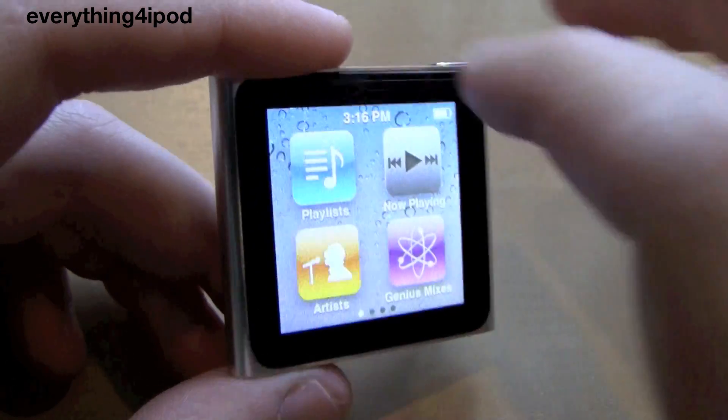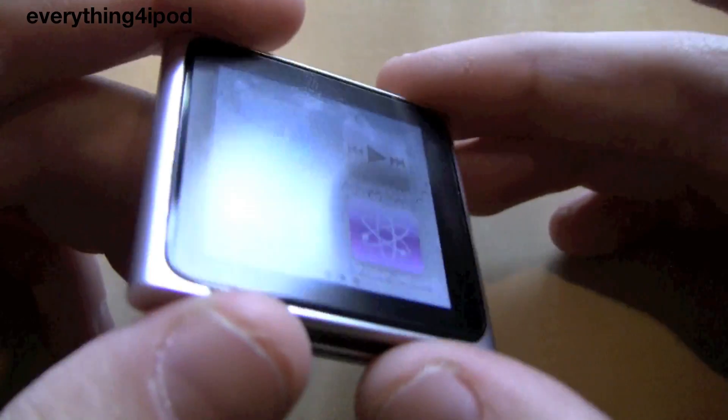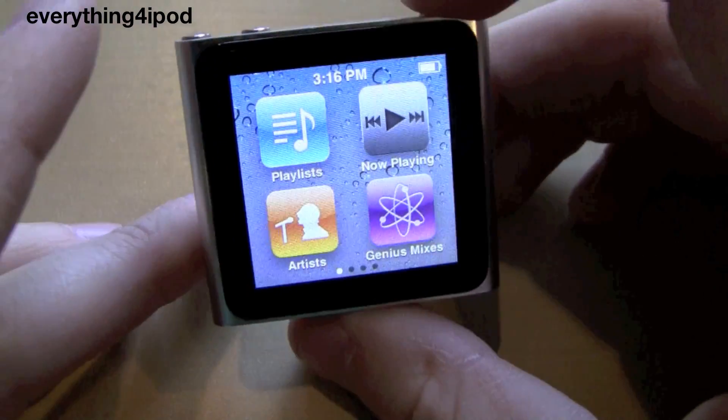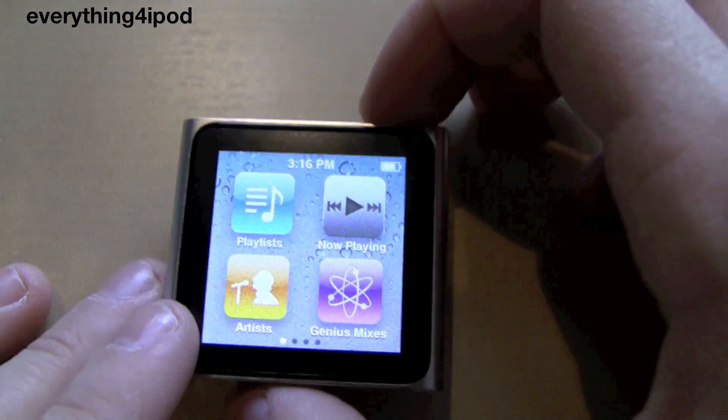So that's how to get into diagnostics mode on the iPod Nano 6th generation. Check out our other videos guys — comment, rate, subscribe, see ya.